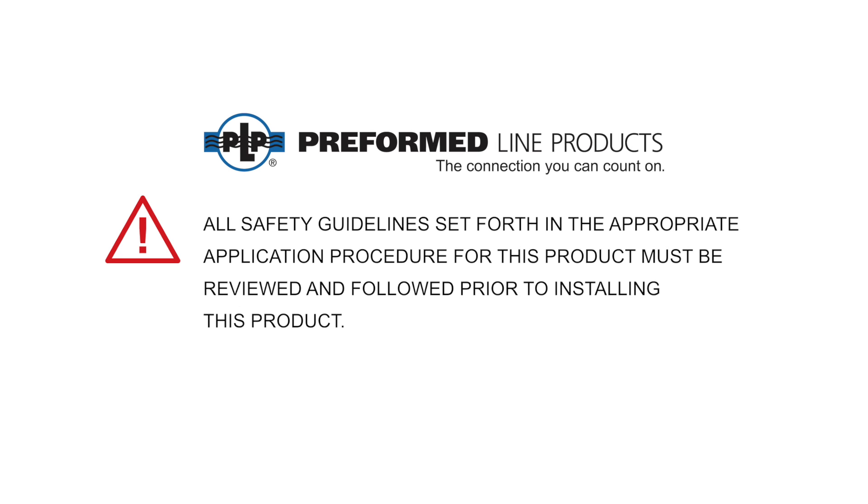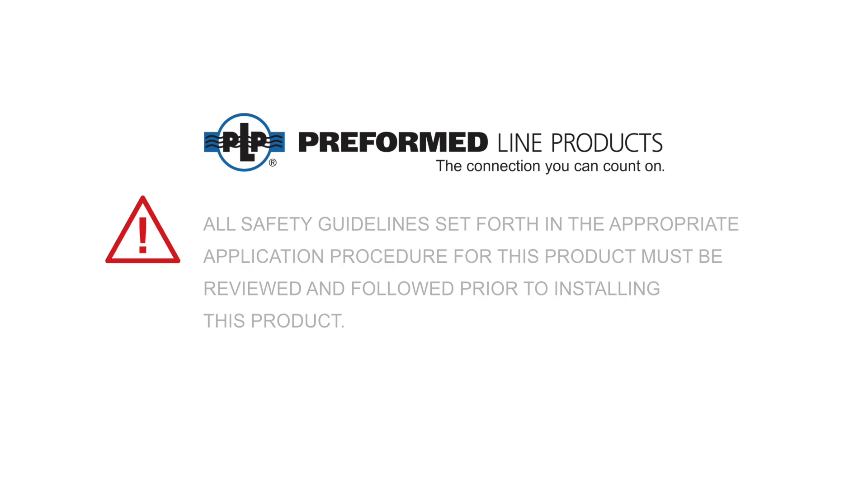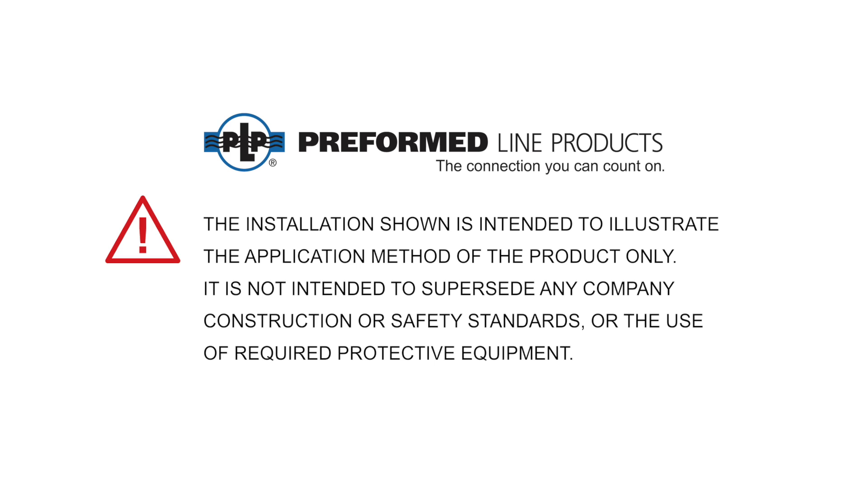All safety guidelines set forth in the appropriate application procedure for this product must be reviewed and followed prior to installing this product. The installation shown is intended to illustrate the application method of the product only, and is not intended to supersede any company construction or safety standards or the use of required protective equipment.